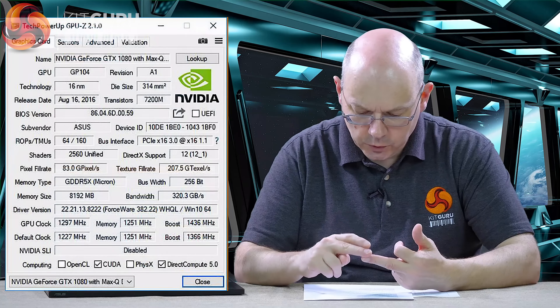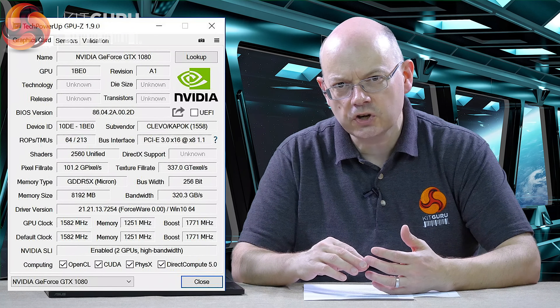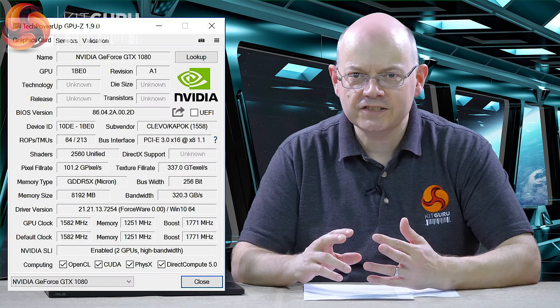Here's what we know. Essentially what Nvidia has done with Max-Q is they've used a lower power profile. They've probably binned the GPUs designating as Max-Q — they're better chips. They've come up with a lower power profile; we've heard the figure of one volt, which seems like a nice round number. And then they've cut the speed. So this GTX 1080 runs at 1297 MHz core speed and boosts to 1436 MHz.